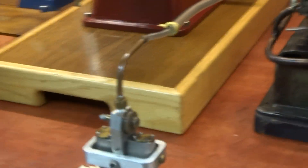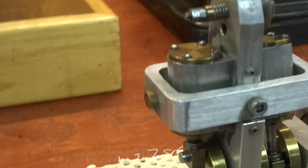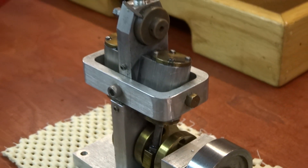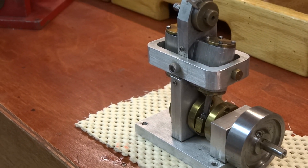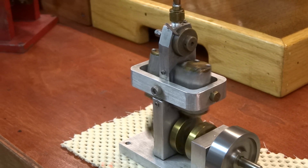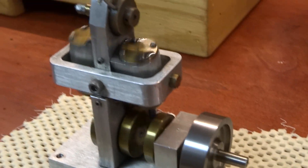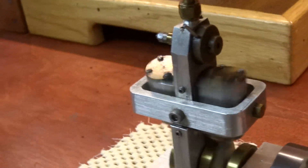Now we're going to air test this nice little two-cylinder wobbler designed for a boat. There it is running nicely, on about 5 PSI.